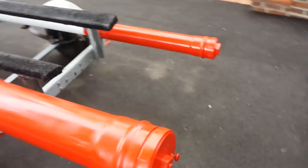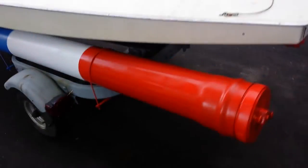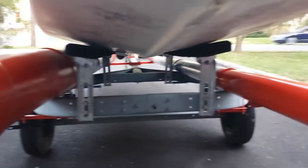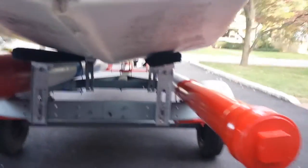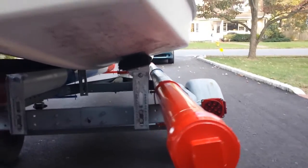I'll go ahead and mount the boat and show you how that looks. Here's the boat loaded up. You can see the spacing down here — plenty of room, it's not going to hit the tubes. I always load it and unload it from the right-hand side, and I've never even come close to hitting the smaller mast tube.